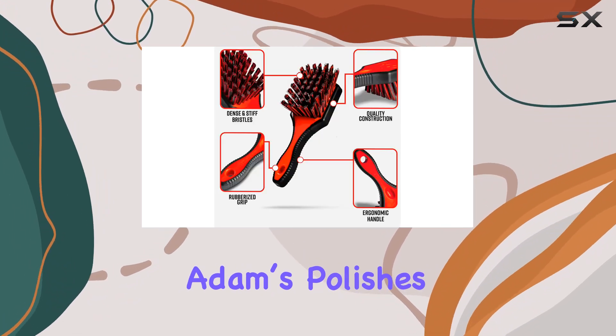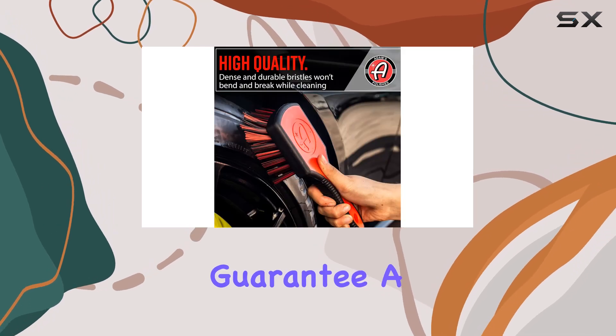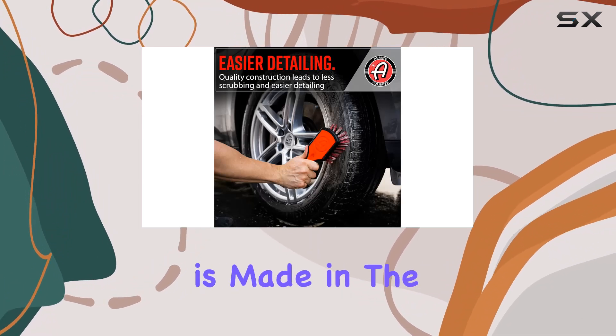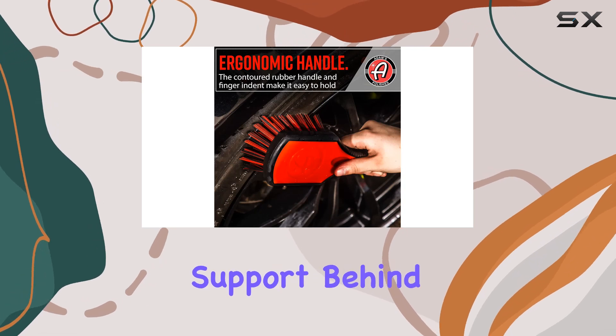Moreover, Adams Polishes backs their tire brush with a 110% satisfaction guarantee, a bold statement that underscores their confidence in this product. It's also worth mentioning that this product is made in the USA, which for many adds a layer of trust regarding the quality and support behind it.